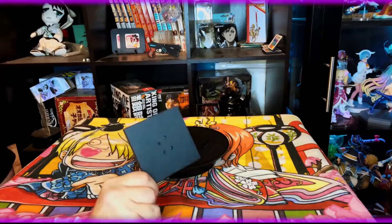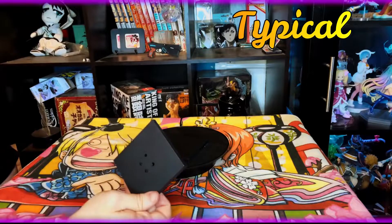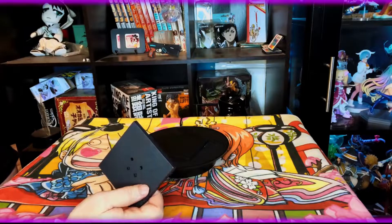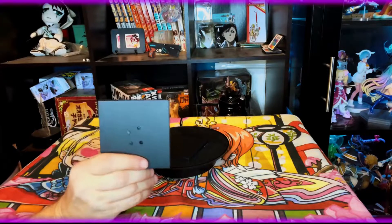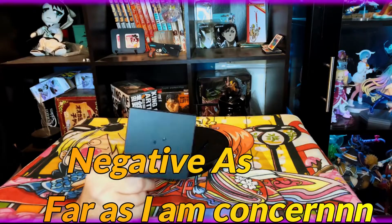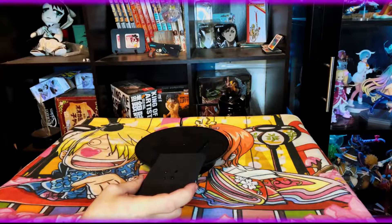First off we're going to take a look at the base, as always. This time it's just a square base — you don't even get the typical regular circle base that's clear and plastic. I do like black a lot more, but it's still just your plain, boring, typical base, so that's a negative as far as I'm concerned. There's nothing else to go over with these.